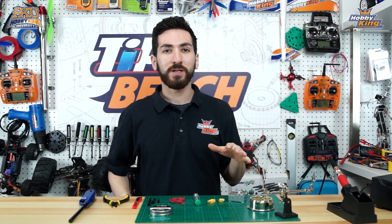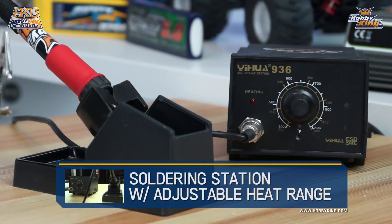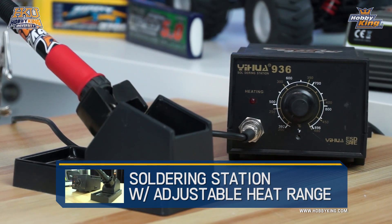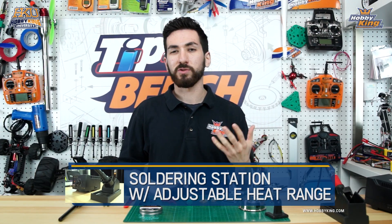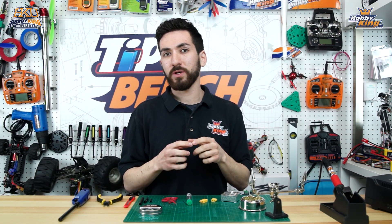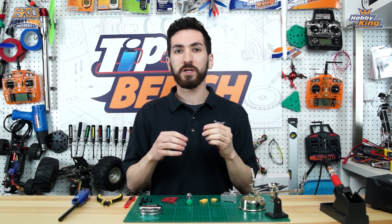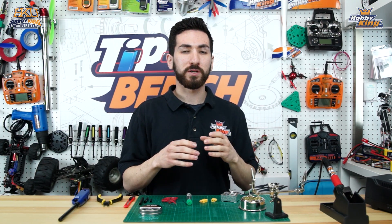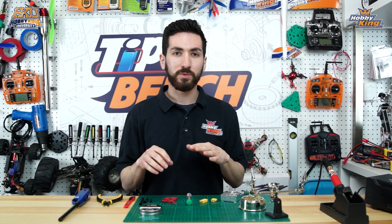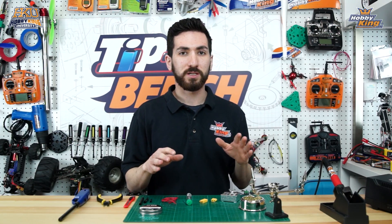The first thing you're going to need is a soldering station or a soldering iron. We have an adjustable temperature soldering station that we sell here at Hobby King. You can use a 20-watt or 30-watt iron. The size of tip you'll want depends on the gauge wire you're using — if you're using a lower gauge, thicker wire, you'll want a wider tip so heat can transfer more efficiently. We're not using a super low gauge wire today, so we have a regular size tip on our iron.